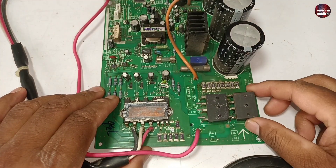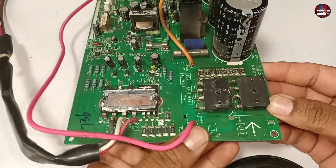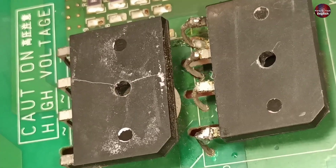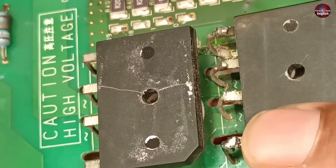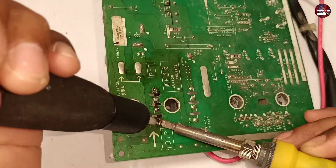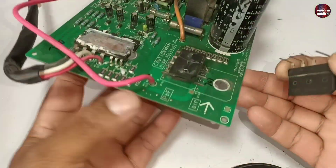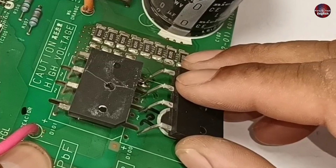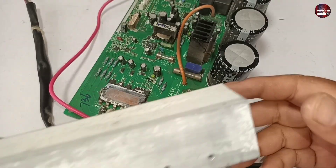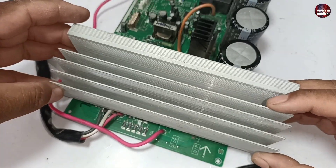Now let me tell you about this rectifier. Its pins have been soldered, but this is not such a big issue. However, my confidence in this rectifier has decreased, so I will change it. Before soldering it, I will attach the heat sink to make the rectifier align with the heat sink.